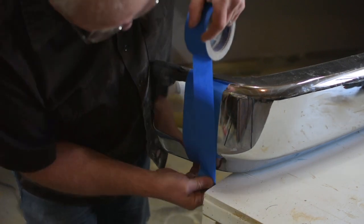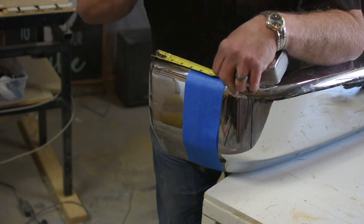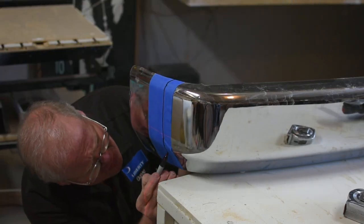Dave first started out by adding blue tape to the bumper so that the laser line would show up on the metal. Once he had a straight laser line, he traced it with a permanent marker.